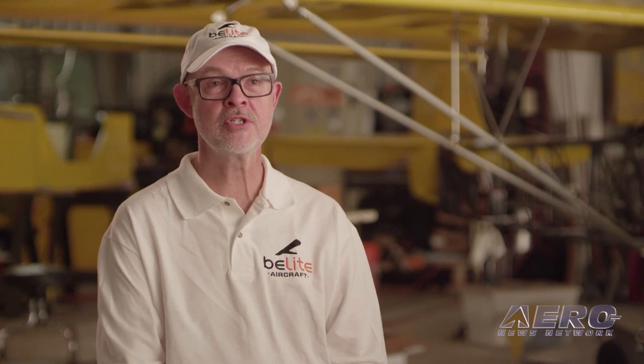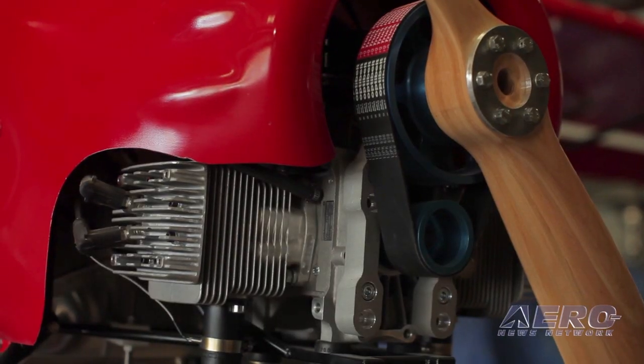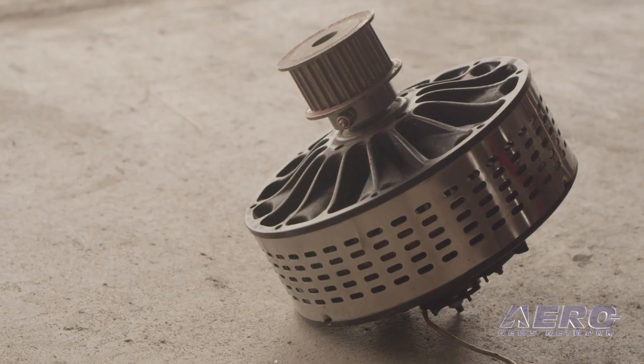The engine selection options for this aircraft have several good candidates. We're looking at half VWs, we're looking at high-technology two-strokes, and we're also taking a good hard look at electric options.